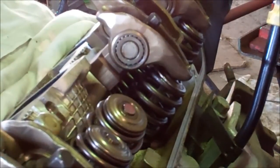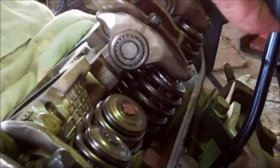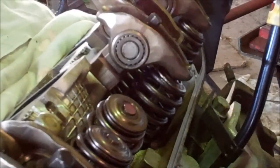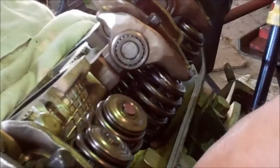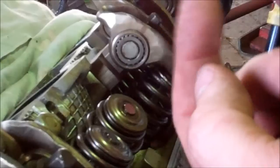I have a compression tester which I've modified. The compression tester is basically unmodified, but I cut a regular air line and just hose-clamped it to the compression tester, so I've got 150 psi running in here. What that does is it's going to keep the valves up.